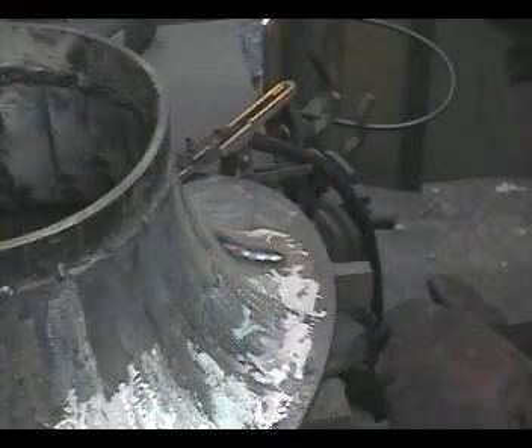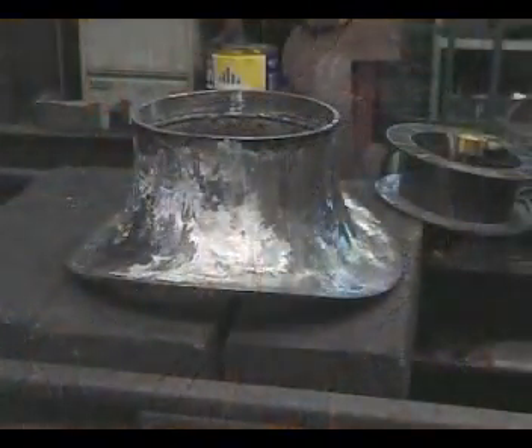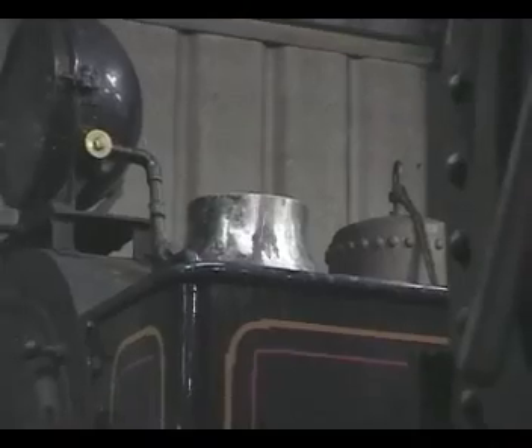Finally, there's a lot of grinding to bring the fabrication to its correct profile, with the odd spot of building up as necessary. The grinding marks are removed with a flap disc before it is fitted to the top of the smoke box, ready for the chimney barrel.